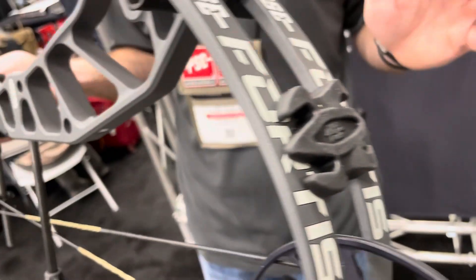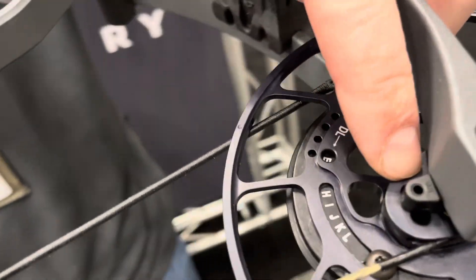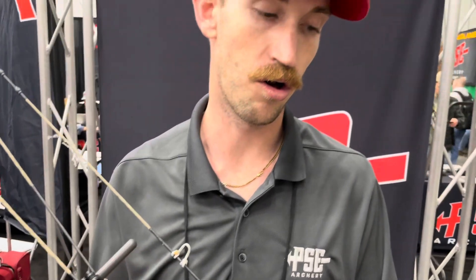My favorite part about all the new bows coming out will be the EZ220 shim system. With that, you spend less time in a bow press and more time either shooting or hunting in the field. That leads into a fixed cable rod without having to do last-minute fine-tune adjustments — you can do all that quick and easy with the EZ220 shim system.